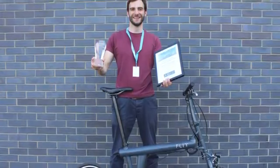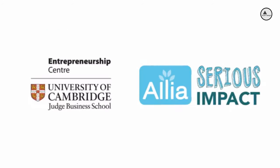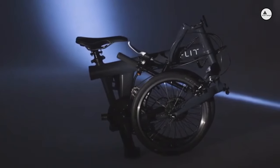After three years of development, half a dozen grants and awards, and hundreds of test rides, we are ready to build our e-bike. Join us in the next chapter of our story and together we'll bring the Flit 16 to life.